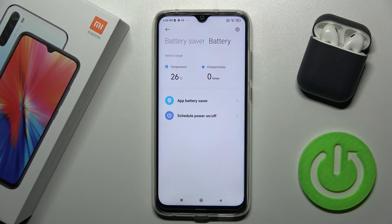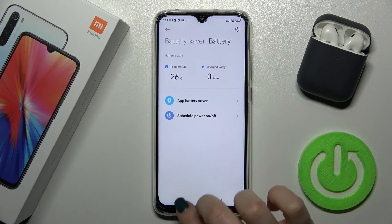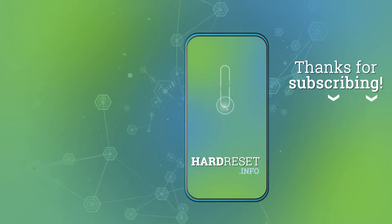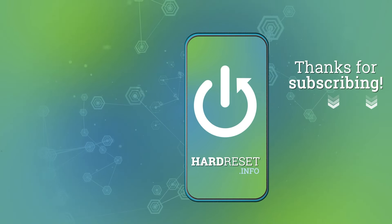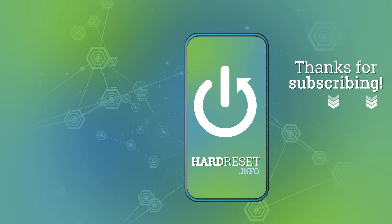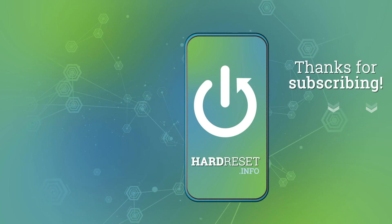Today we didn't charge the Xiaomi Redmi Note 8, and that's how it looks. If you found this video helpful, remember to leave a like, comment, and subscribe to our channel. See you next time.